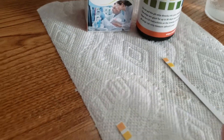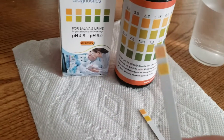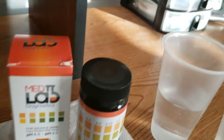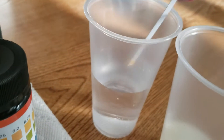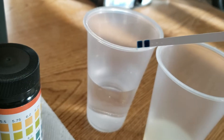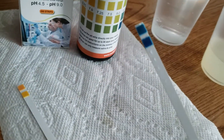Now we're going to test the baking soda water. We'll go ahead and dip this strip in the baking soda water and you can see an instant result — it changed instantly. We didn't even have to wait the 15 seconds and it already changed.